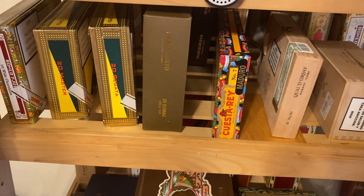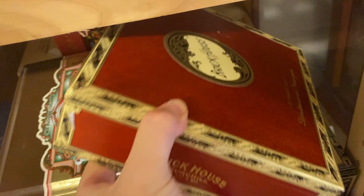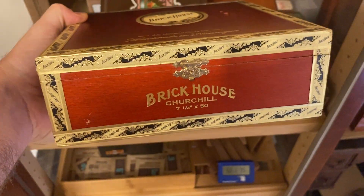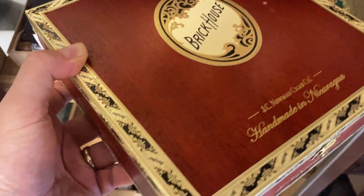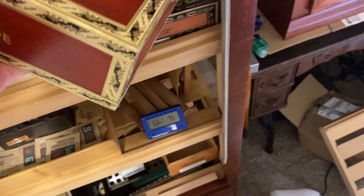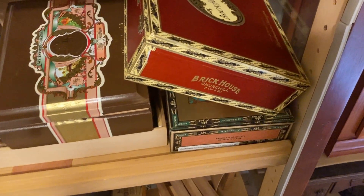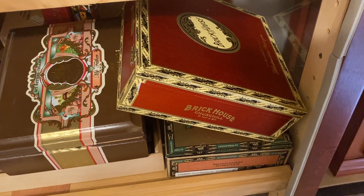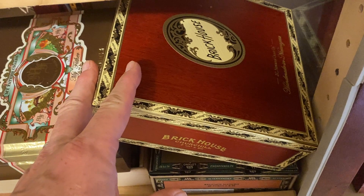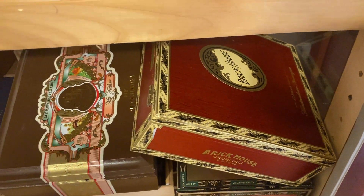I'm not saying you've got to keep your cigars in a humidor for five years before you smoke them. For example, this box of Brick House Churchills — I bought it on sale, it was one of the Cigar Aficionado Top 25. Smoked one, just didn't do anything for me. So I'm going to set them in here and probably won't crack the box open again for a couple years.